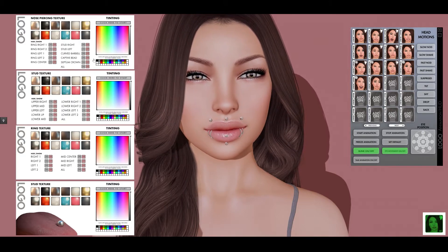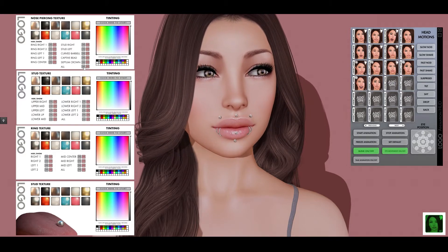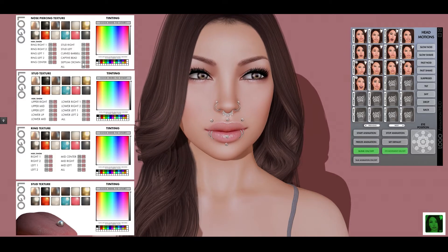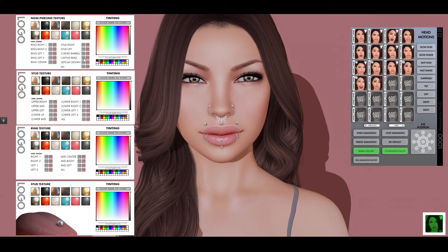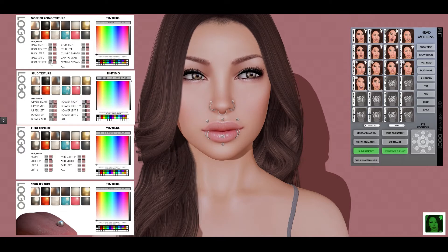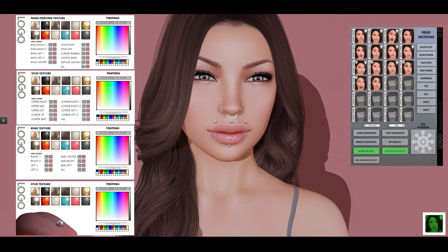For the nose piercings it's actually a little bit different — there's a combination of a bunch of stuff. So if I turn everything on, the first thing you notice is there's four different septum piercings and they're kind of all overlapping. But if I turn one on the others will turn off. So there's the crown, the captive bead, the barbell, and just a plain ring. So you can play with these and just change them however you want.